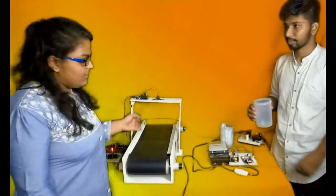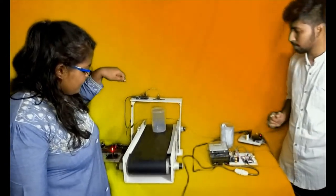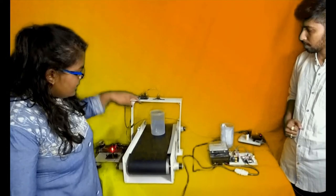So the panel is started. We have put a container in and changed this container for the demonstration.